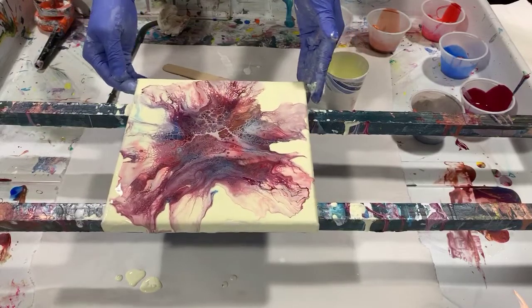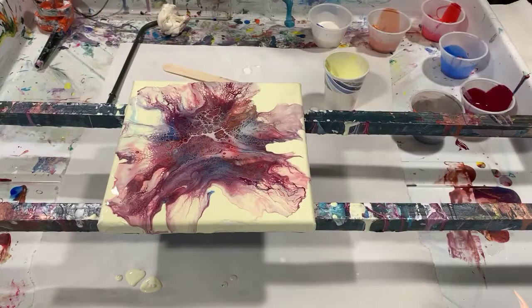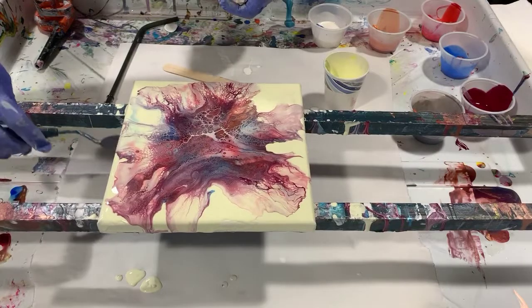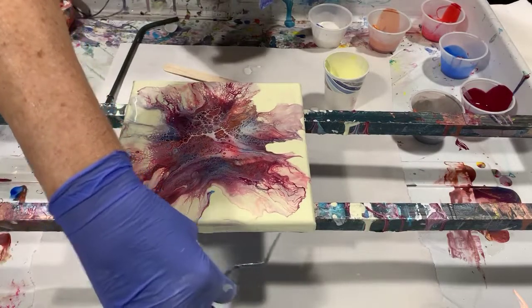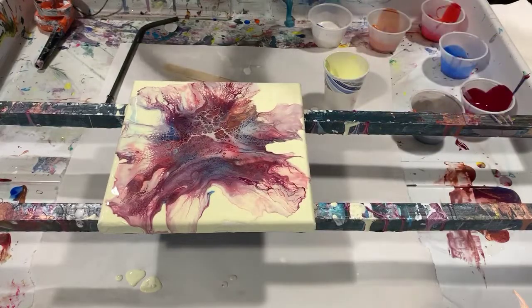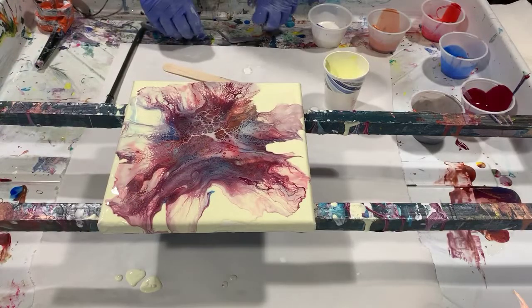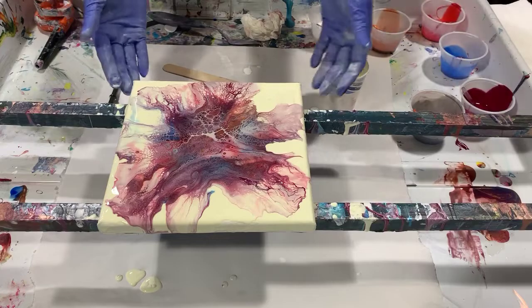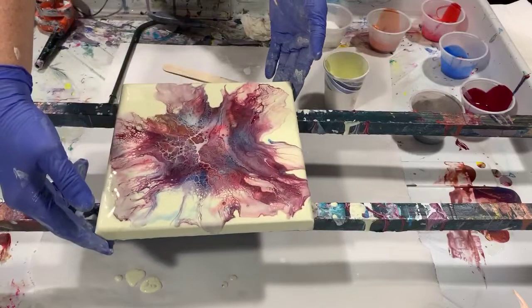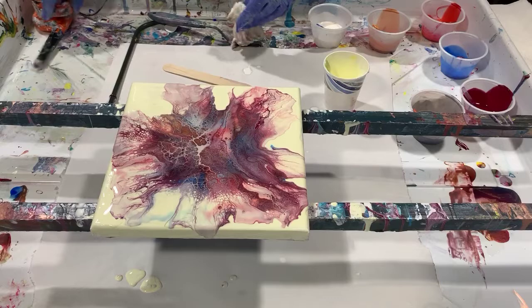I'm going to turn it this way and just clean the bottom off, then we'll get a close-up. Tell me what you think — there are a lot of really pretty things going on in this painting, a lot of lacing and pretty cells. Trying to decide the orientation, what would be the top. I'll turn it this way for you and we'll get down for a close-up.